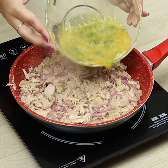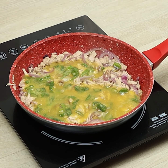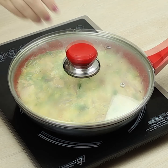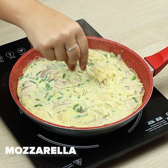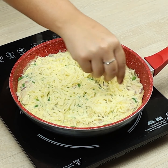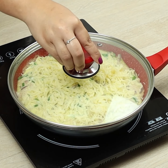Let's add the mixture with the eggs. We'll cover the pan for a while. Let's cover the pan again until the cheese melts.